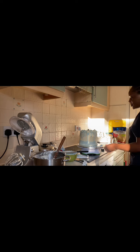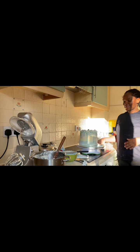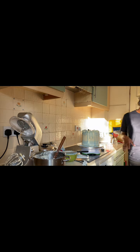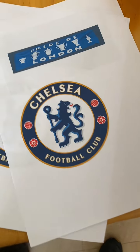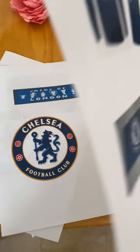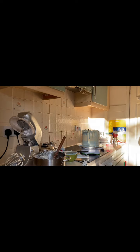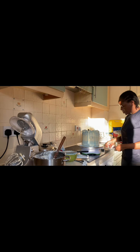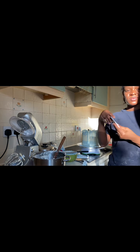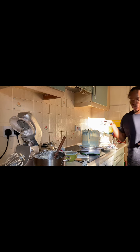Okay guys, so this is the cake so far and I'm just going to do some little decoration now on it. I got this — it's a Chelsea cake. I just got that paper and this is it. I put fondant behind so it should be thin. I hope it's real. And I just want to do some finishing things now.